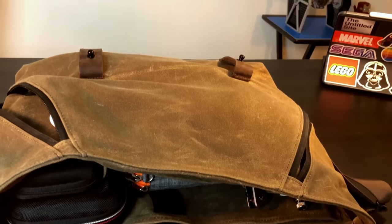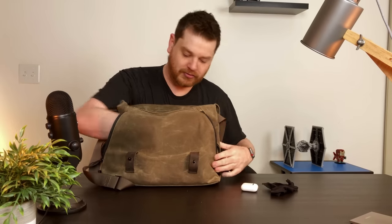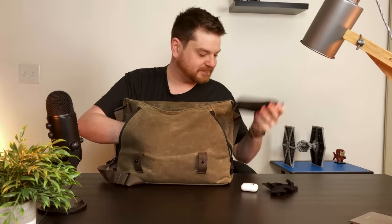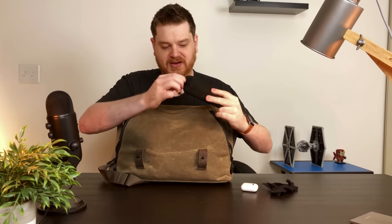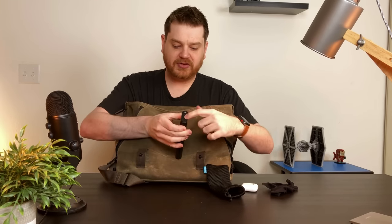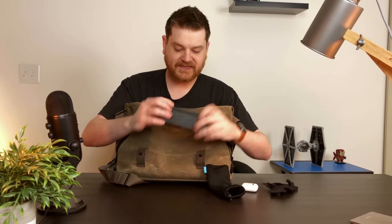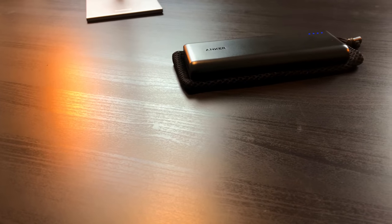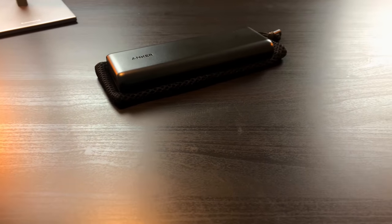This right here is just one big pocket - you can fit a lot of stuff in here. I have my external battery pack. This is from Anker, came in a nice little case. It has two USB ports and then the charging USB port, with a little button on the side so you can see how full it is. It's like 20,000 milliamps - it's a huge battery and it works great for everything.